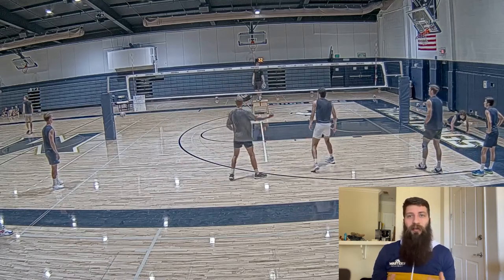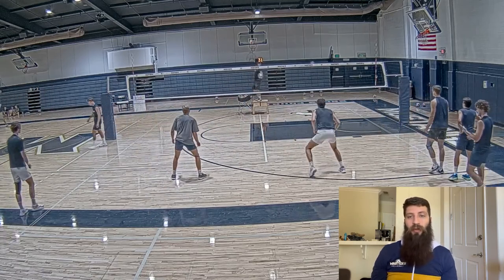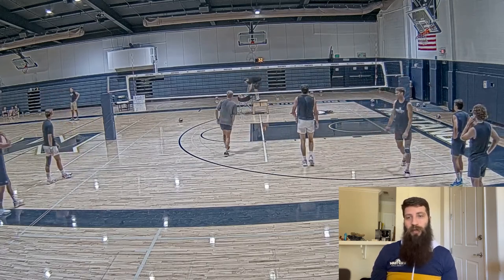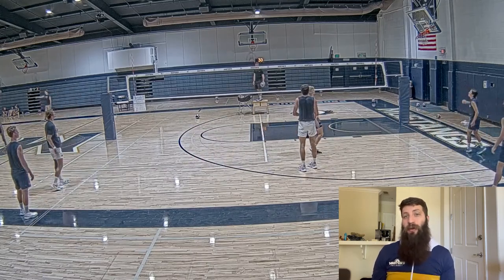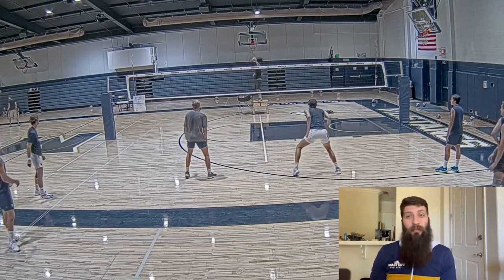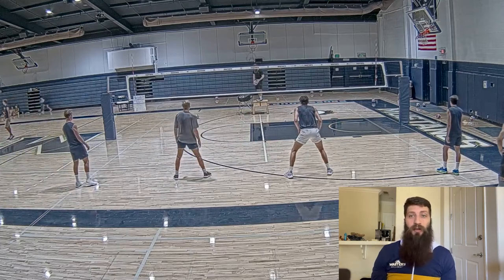If you watch high-level international volleyball, what impresses me most is these guys never have to free ball anything over — they're putting up really hittable balls in high ball situations. The conventional way a lot of people have been teaching for a long time has been to put the ball high, five feet in the court and five feet off the net. I disagree with this slightly. What happens is setters often end up putting the ball too far off the net — aiming for five feet but it ends up at seven or eight feet — and those balls just aren't as terminal, especially against a bigger double or triple block.